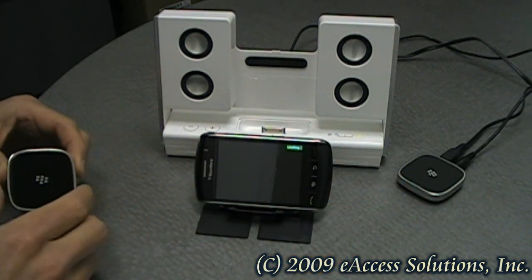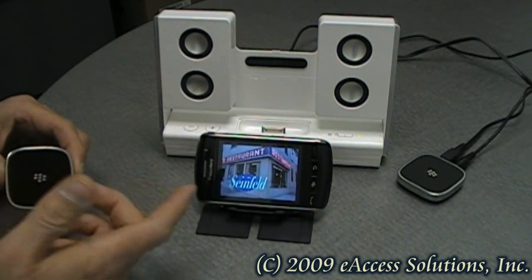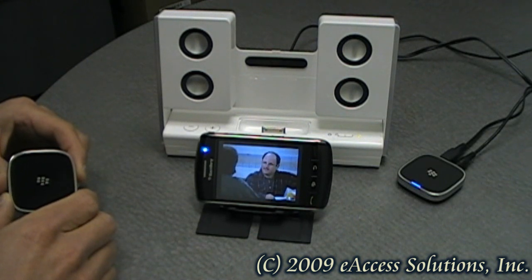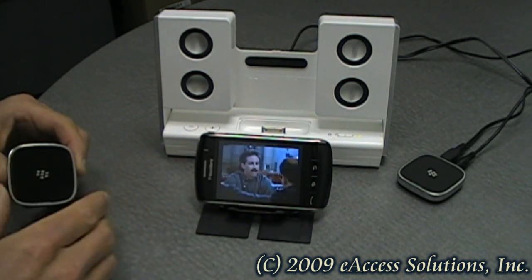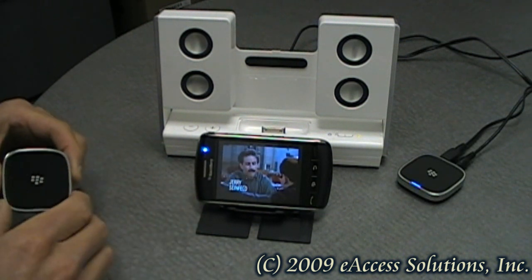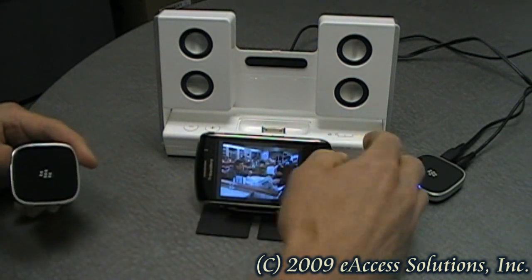What's nice too is it will also play the sound from your video files on your BlackBerry as well. So if you want to use an external sound source, you can have that option as well with this accessory.